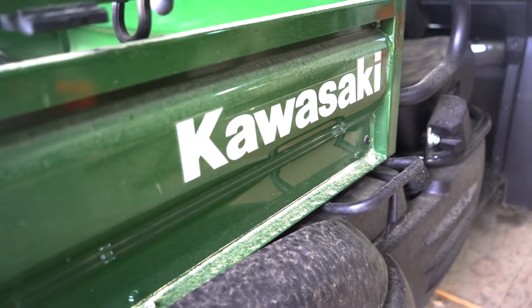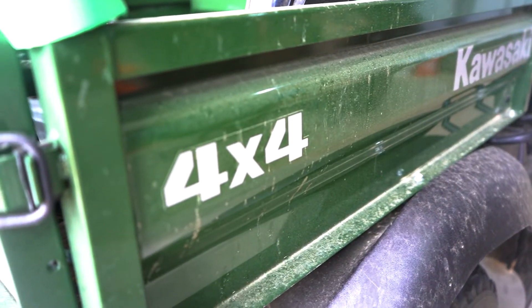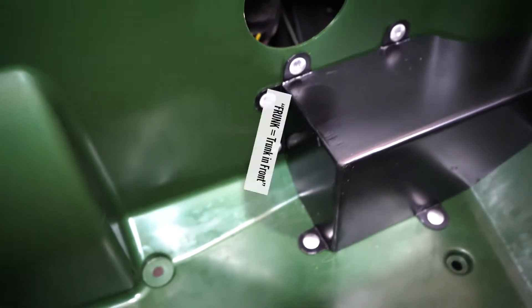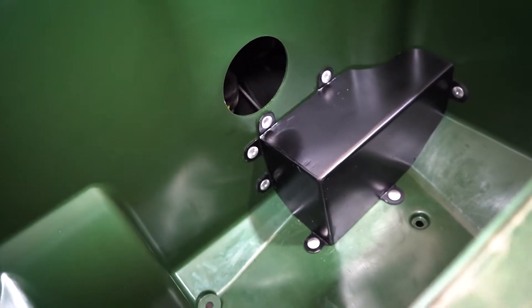One of the challenges with this, since it wasn't a stock conversion and wasn't a kit available online — I had to cross-adapt something — the power steering box now comes through the bottom of the frunk, and I had to cut an access panel for it and fab up a box to cover the hole.